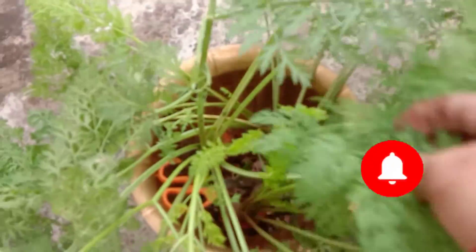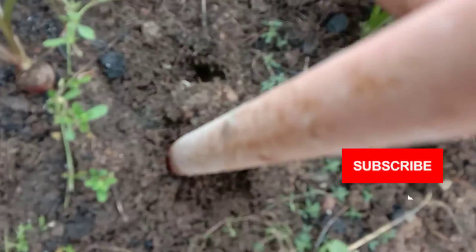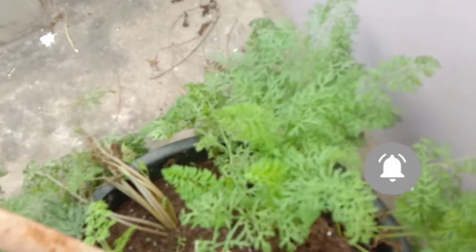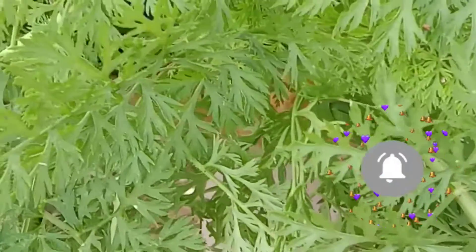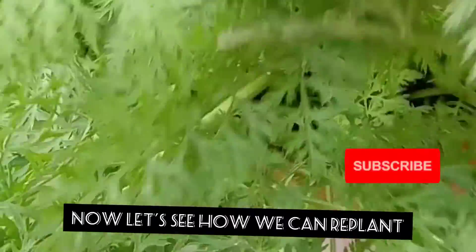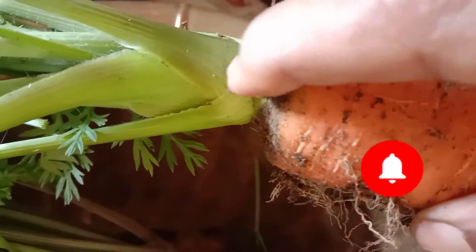These carrots, which are very healthy, can be given to children to improve their eyesight. My harvest is complete from these plants. I am going to lift them, and will take another harvest after one week. These leaves I will use for making salads.